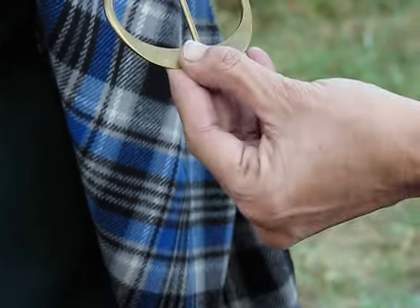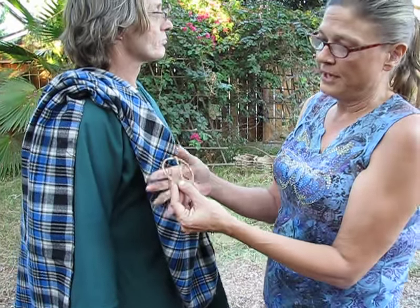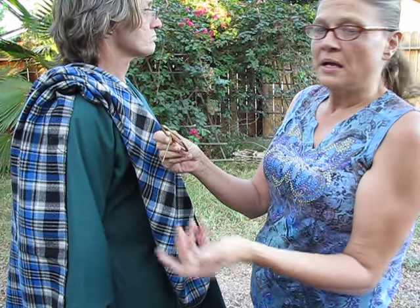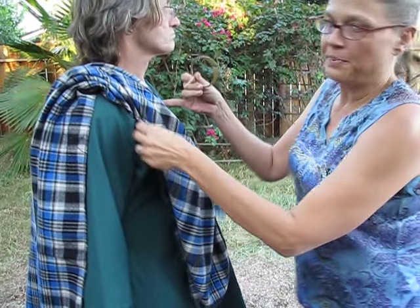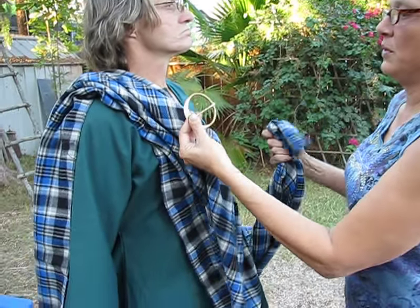Today we're going to go ahead and show you how to use one of these in any kind of variety or fashion. Our pins are made to handle any kind of fabric weight or otherwise, so you don't have to worry much about them fitting on whatever you order.